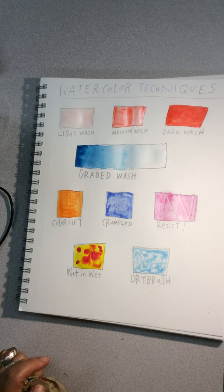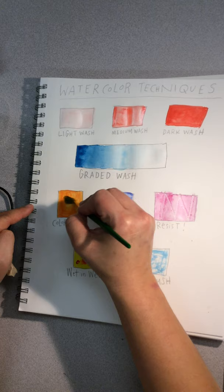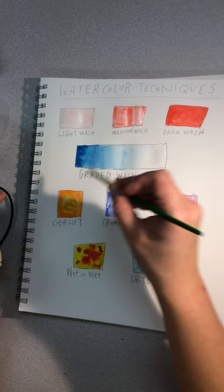Now we're going back to the color lift. This has been drying, and you would use this technique if you needed to lighten up a value. Just take some water on your brush, scrub the surface gently, then blot with a paper towel to lift up some of that color. It's kind of like erasing. And that's it.